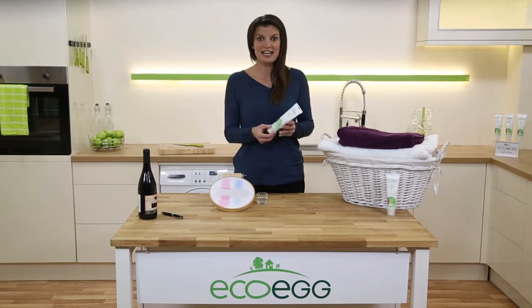This is the 135ml size and you'll get about 86 applications from this tube, so it's great value too. And don't forget we have our love it or return it guarantee.